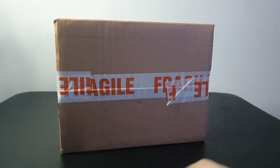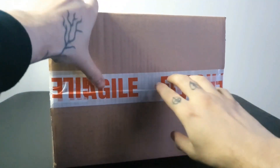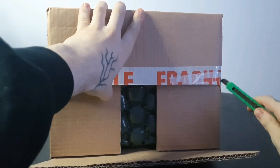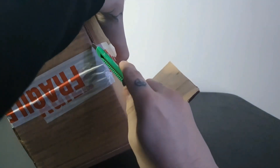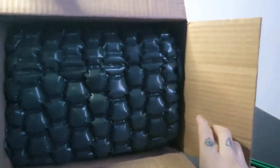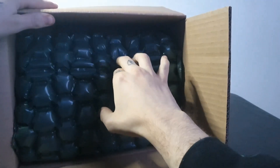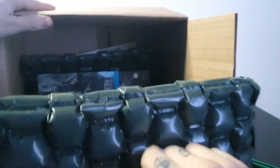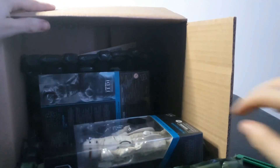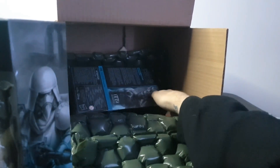This is the first unboxing for Star Wars Black Series figures we've had in a while, and it's nice to see the Star Action Figures signature green bubble wrap. I've said in that earlier video that there were two figures in particular that I was interested in, and those were the ones that I pre-ordered. You can see them just chilling out in the box — I'll pull them out and we can take a better look.